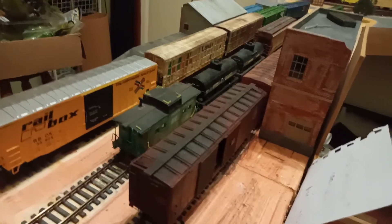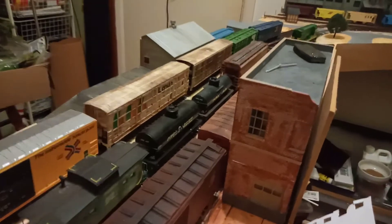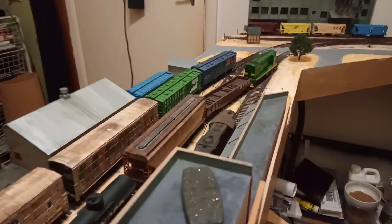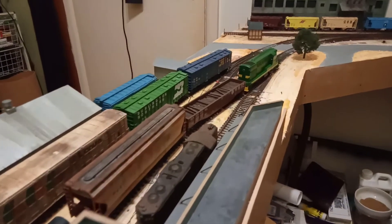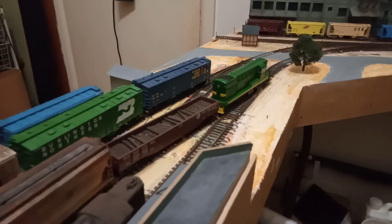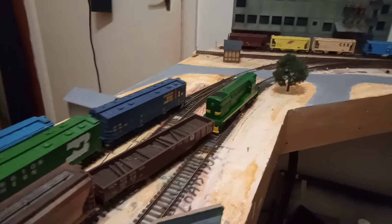G'day folks, Gary here from Platform One MRC. Currently on our Facebook page we are running a virtual model railway show. What that entails is you, the member, to post up a short video of your layout.